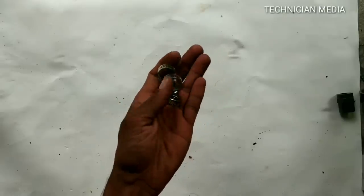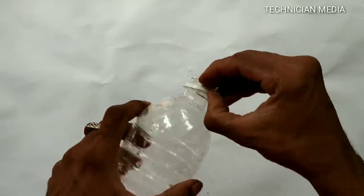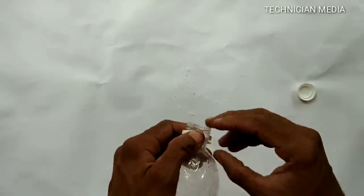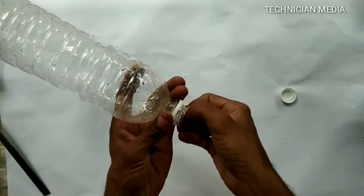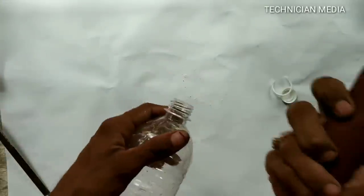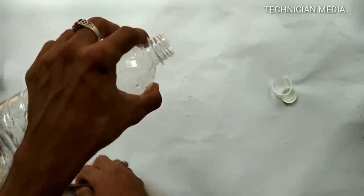MC is the same. This is the same. We are going to do this water bottle. We are going to do this.